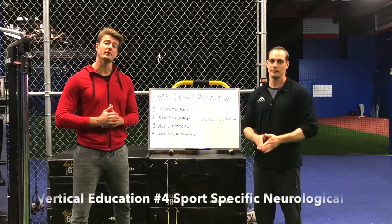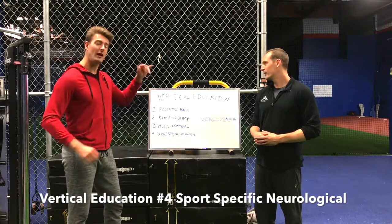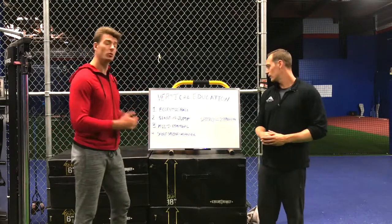Martin Reeder here and Reid Hall of the Athlete Matrix. We're in the vert lab at stage four of vertical education. We've gone through one: eccentric force, two: single jump, and three: multi-directional.